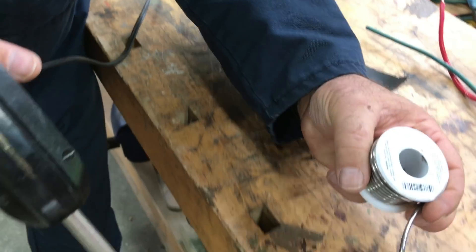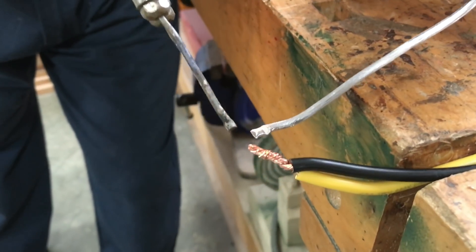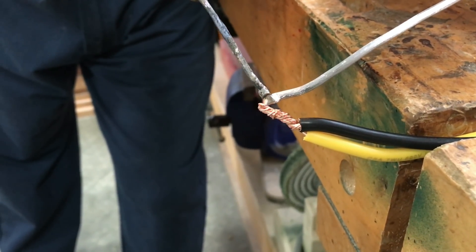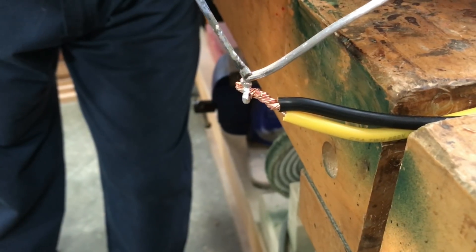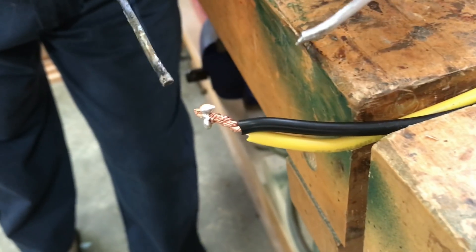When you're soldering you want the metal to be hot enough to melt the solder. I'll show you the way not to do it right now. I've heated up the soldering gun and I can touch it to the solder and it melts, but the wire underneath isn't hot enough for that solder to flow. That would be a bad soldering joint — they call that a cold soldering joint. It's not going to do you any good.